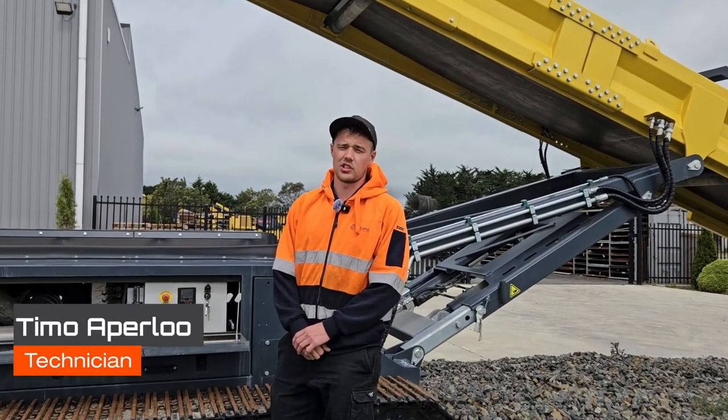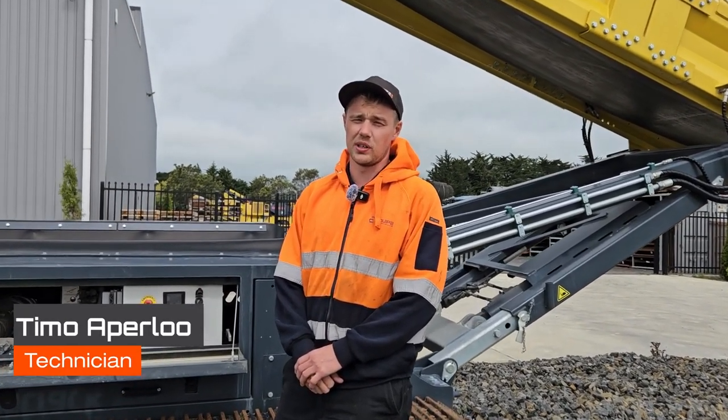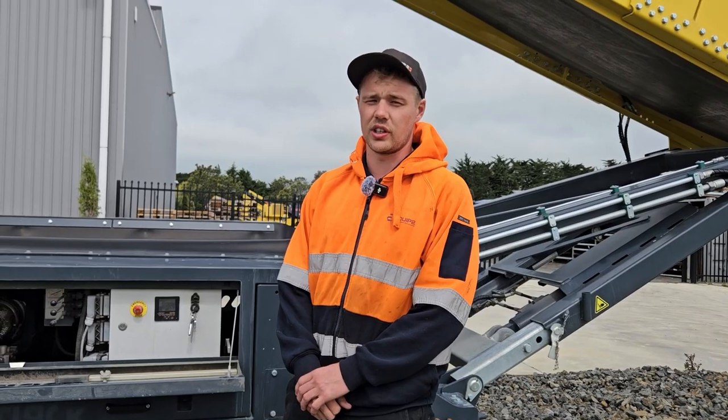Hey, it's Timo here from Equip2, and I'm here to show you guys how to adjust the belt speed on an S5 and S3 Keystrak stacker.